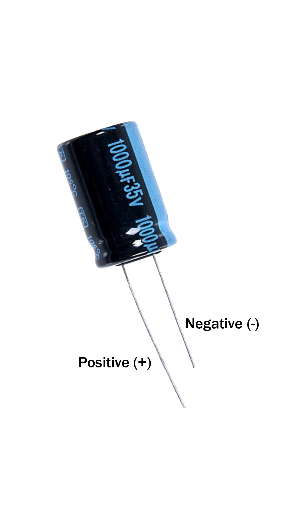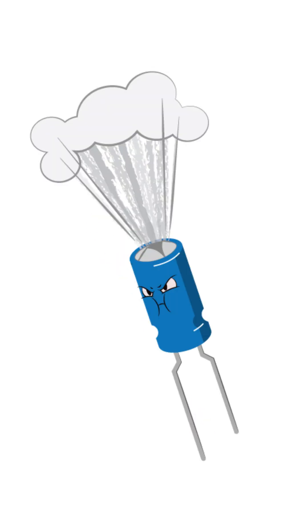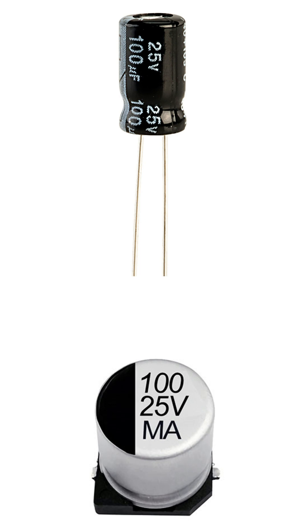Always connect them the right way in a circuit — if reversed, they can get damaged or even explode. On the capacitor body you'll see numbers like 100uF 25V. The first part tells you the capacitance value, and the second part tells you the maximum voltage it can handle.